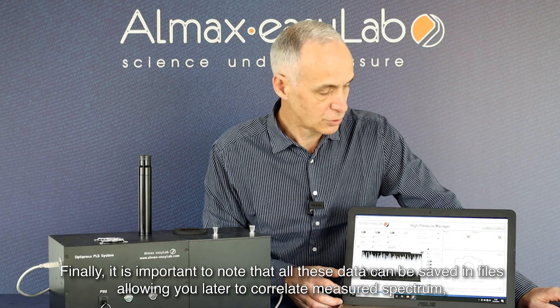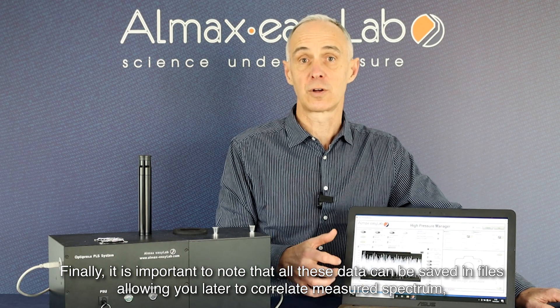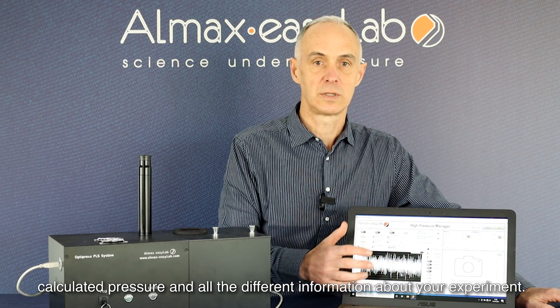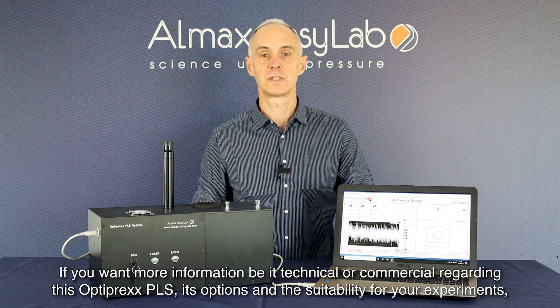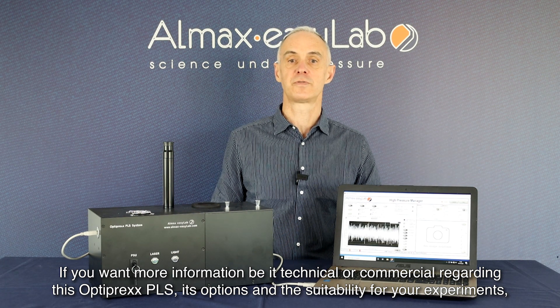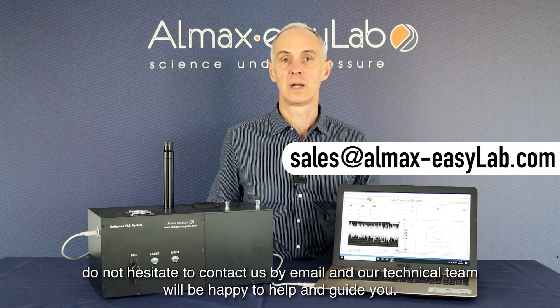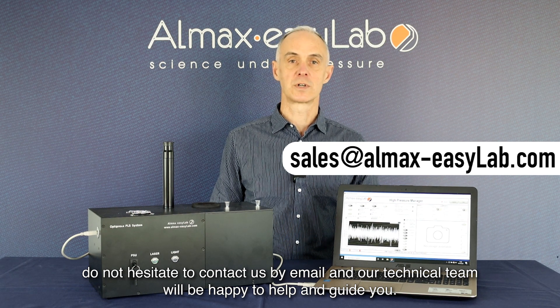Finally, it is important to note that all this data can be saved in files and correlate the measured spectrum, calculated pressure, and all the different information about your experiments. If you want more information, be it technical or commercial, regarding the Optiprex PLS, its options, and very importantly the suitability of this device for your experiments, do not hesitate to contact us via email and our technical team will be more than happy to help you and guide you. Thank you for watching this video.